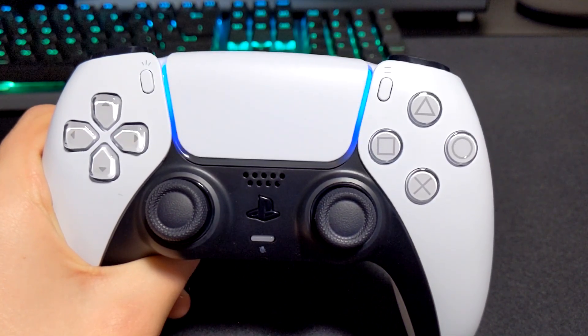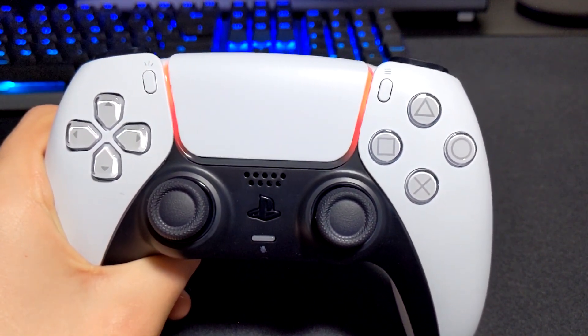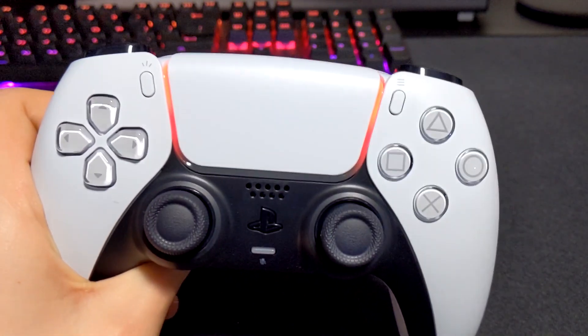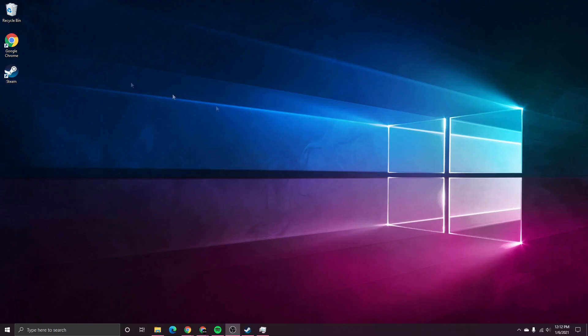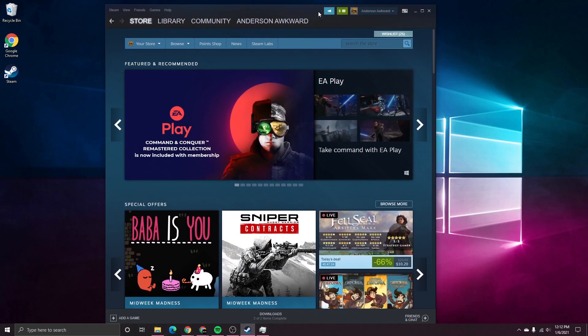Now our controller is connected. If it has connected properly, it'll have either the blue PlayStation light or the custom light color you've set on Steam. You may have noticed in the bottom right corner that Steam did give us a notification letting us know that it recognized the controller. Let's start with Steam, since that is most likely the application you will be using with this controller.